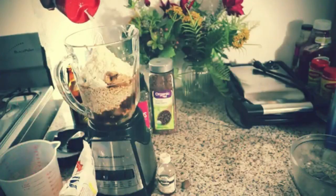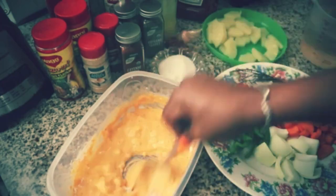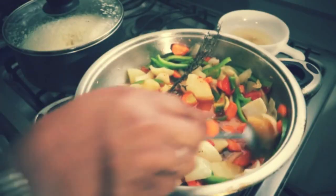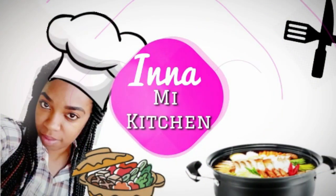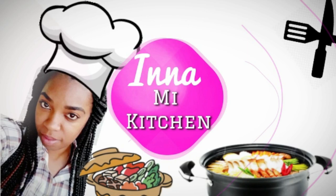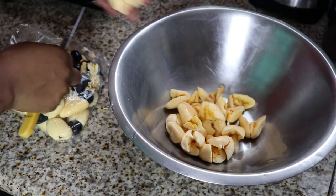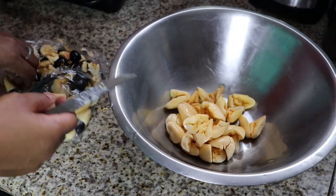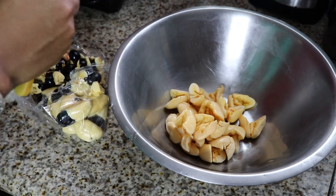Welcome to In a Kitchen! Hey, how are you guys? Welcome back to In a Kitchen.